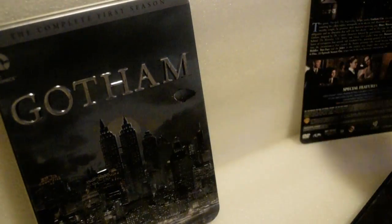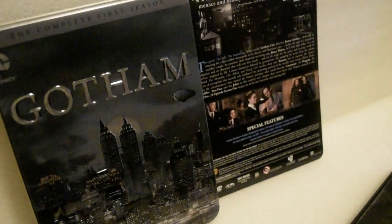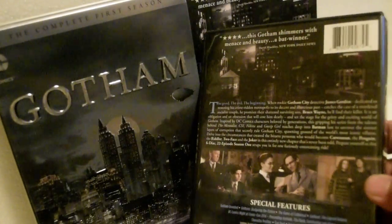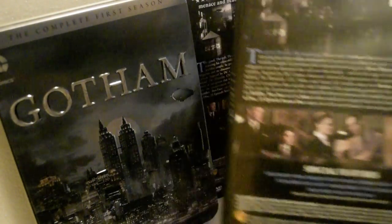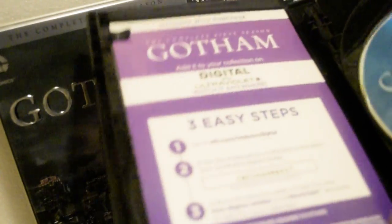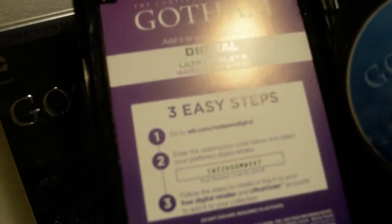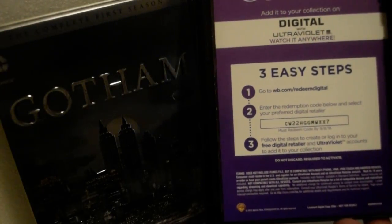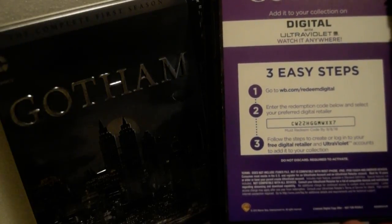Nothing too special — it's just a free tin steelbook and then you get the DVD. Okay, open it up for the first time. You get the digital copy — first come, first serve, you guys. You can see that.